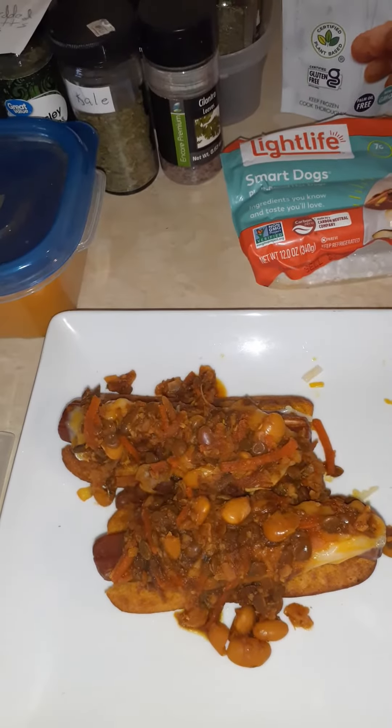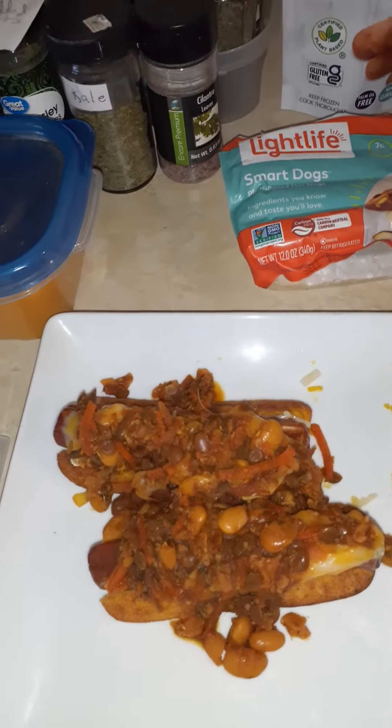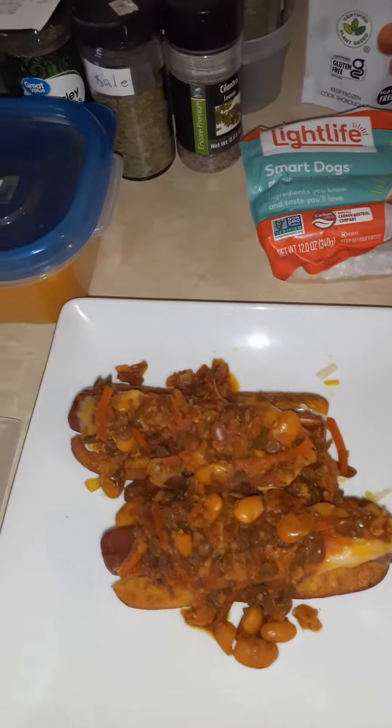Greetings and welcome to Unisperical Muse, brought to you by One Spirical Love. My favorite used to be chili cheese dogs, so now we're going vegan.